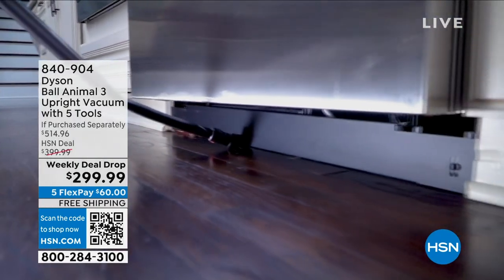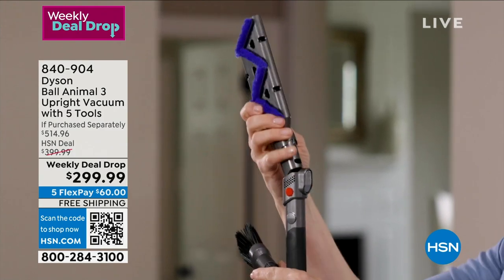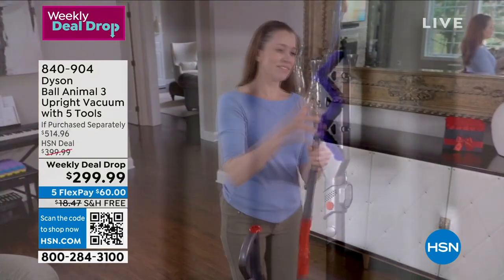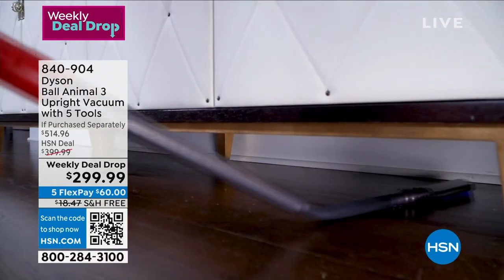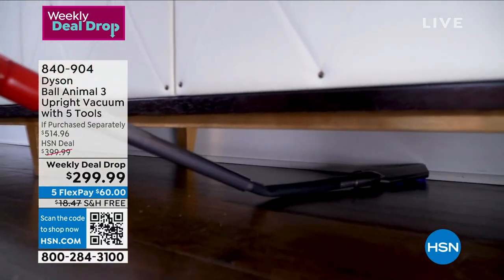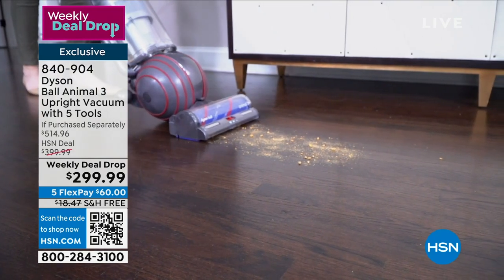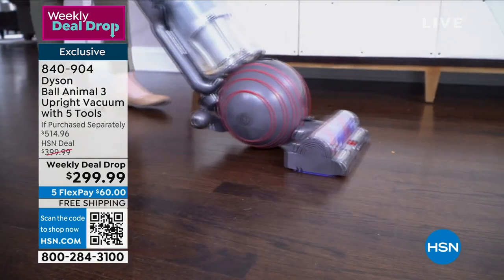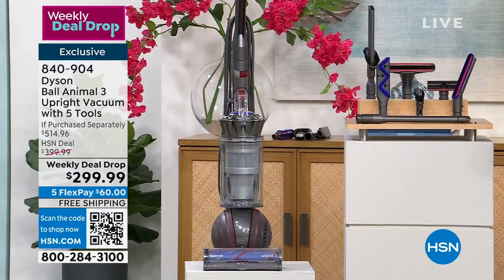The latest and greatest in Ball Animal technology, and the price is out of this world. You are looking at a retail value of $519.96. You're getting seven tools, and our exclusive offer includes three additional tools that you don't find on the market, which give you an added value of $114.